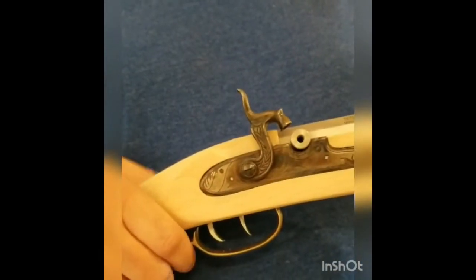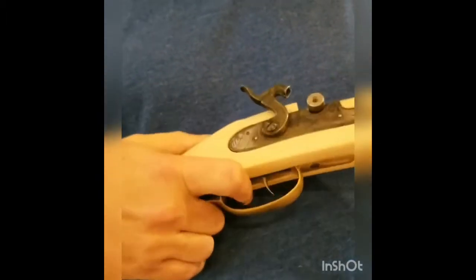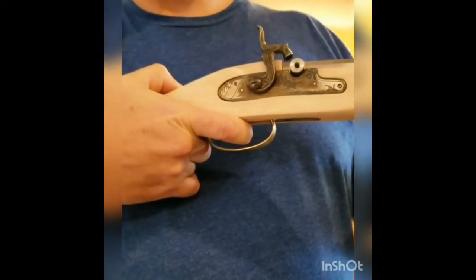Dry firing the Shenandoah rifle. Place the hammer in the half cock. Pull the rear trigger to lock it in place. Put on the percussion cap. Pull the trigger all the way to the rear, and then pull the trigger and let the hammer fall.